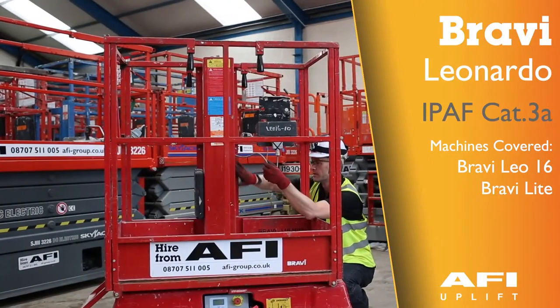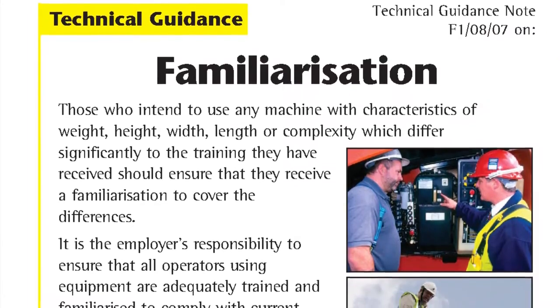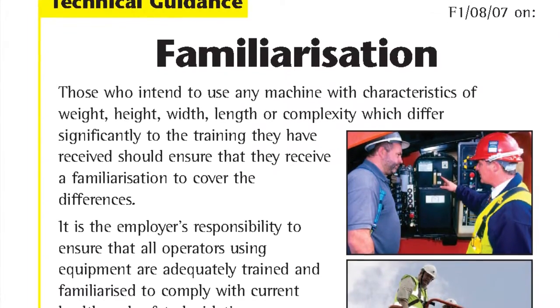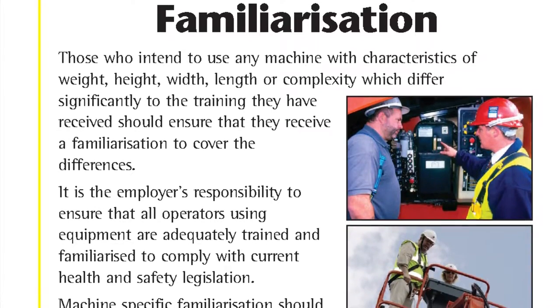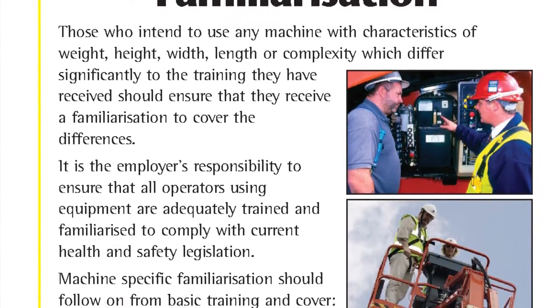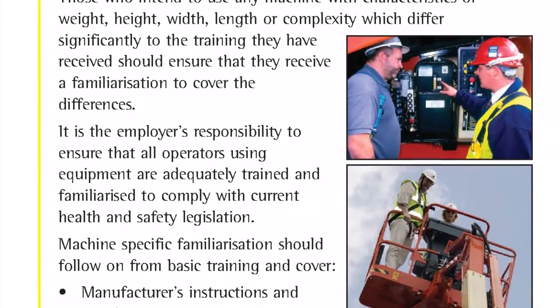The Bravi, Leonardo. Those who intend to use any machine with characteristics of weight, height, width, length or complexity which differ significantly to the training they have received should ensure that they receive a familiarisation to cover the differences.